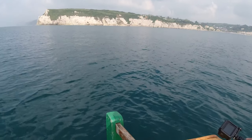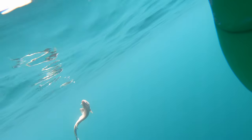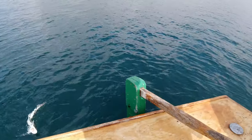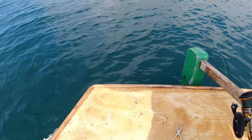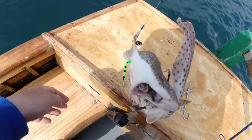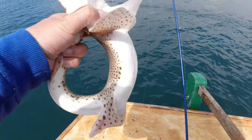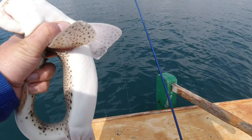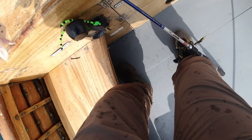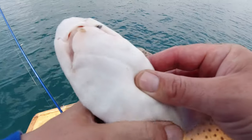A bit of weight there, what have we got here? You can see the rig. Oh well, it's a fish and it's a species, we'll take that - let's hope we don't see too many of them today. Oh no, don't do that! There we go - best way to get hold of a dogfish is like this, head to tail like so.